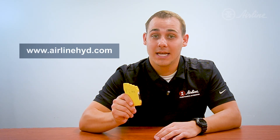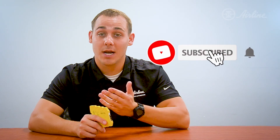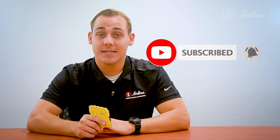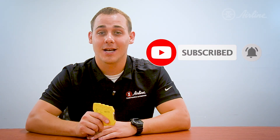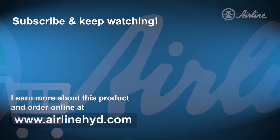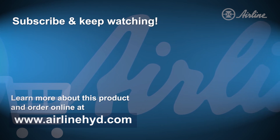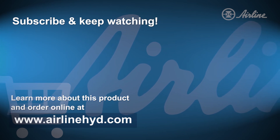To learn more about the PSR Mini safety relay by Phoenix Contact, visit the links in the description below. This and other great Phoenix products are available for purchase at www.airlinehyd.com. Make sure to hit the subscribe button and bell icon to stay tuned for more great videos from Airline Hydraulics.